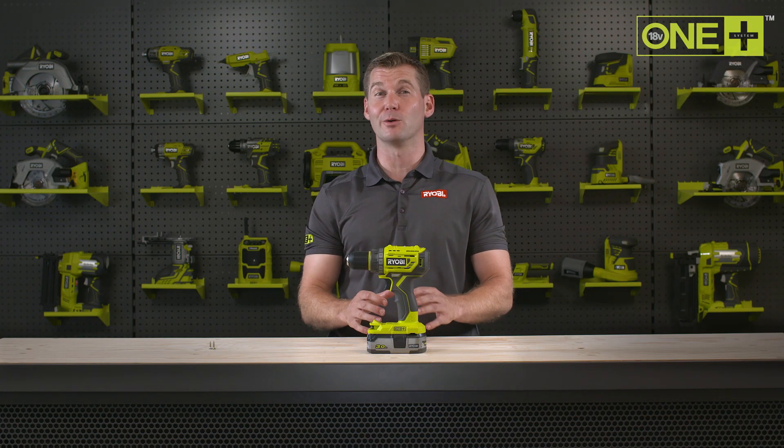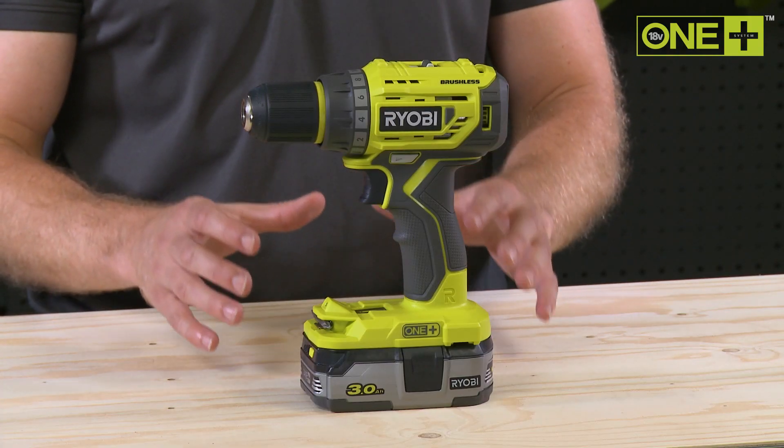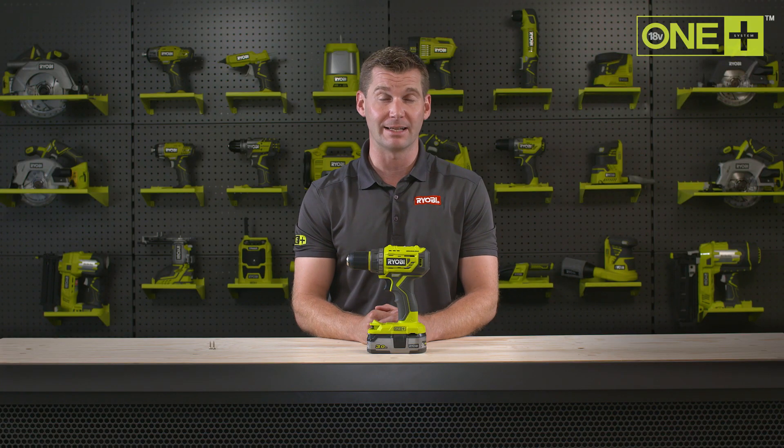A cordless drill is probably the most useful power tool any household could have. This Ryobi One Plus brushless drill is ideal for drilling in wood, metal, or plastic, as well as taking care of all your screw driving needs.